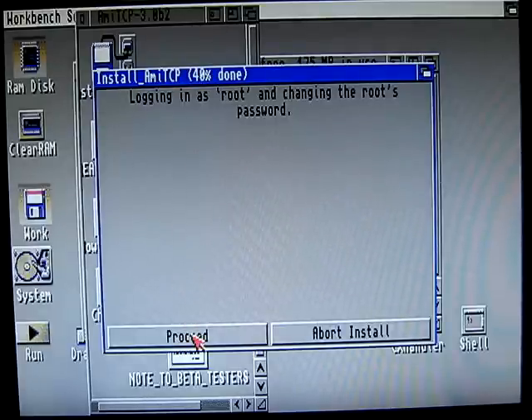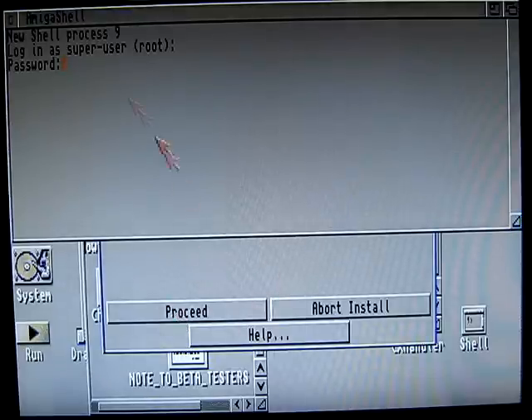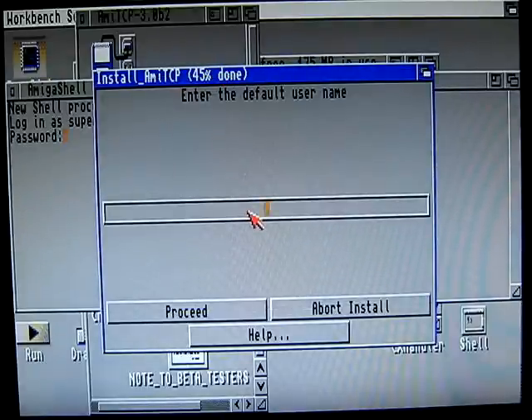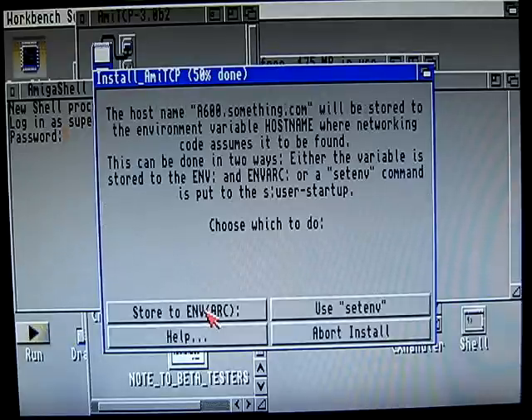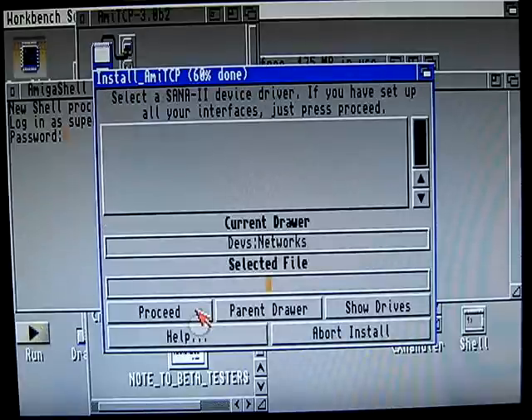It wants us to change the password — we have to go through that, but we're just going to delete it. For the user name, let's call it Amiga. Proceed. The name — we'll call it A600. Domain name — we can call it something.com. Then we're going to store it. I don't want to have any aliases, so I'm just going to leave it blank.